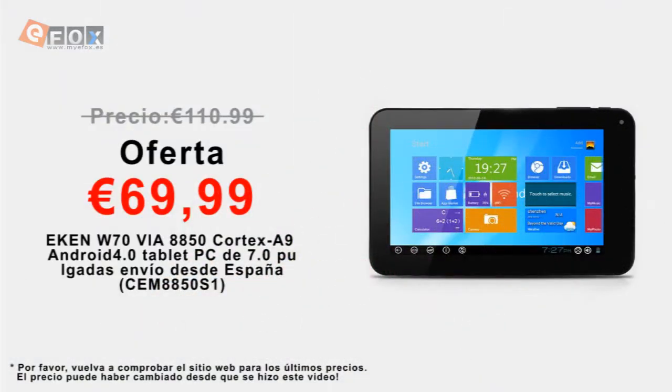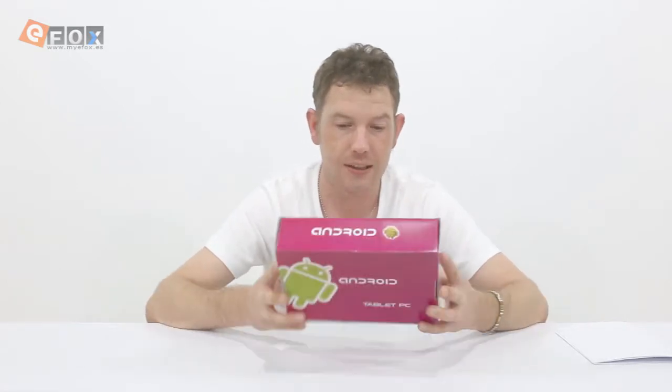Hi, welcome to our channel. I'm Neil, and today I've got a seven-inch tablet to look at. This is actually an Android 4.1 tablet and Windows 8 — it flicks between the two, you can pick whichever system you want to use. It's really useful.